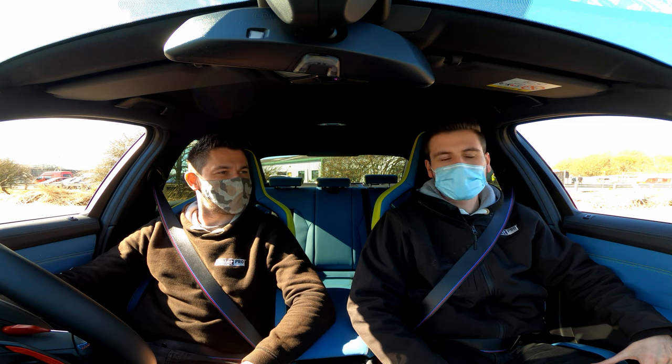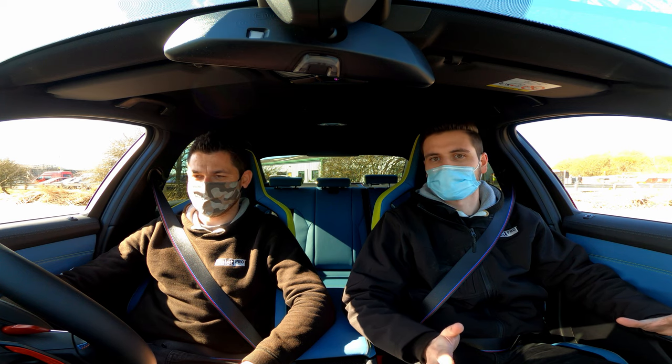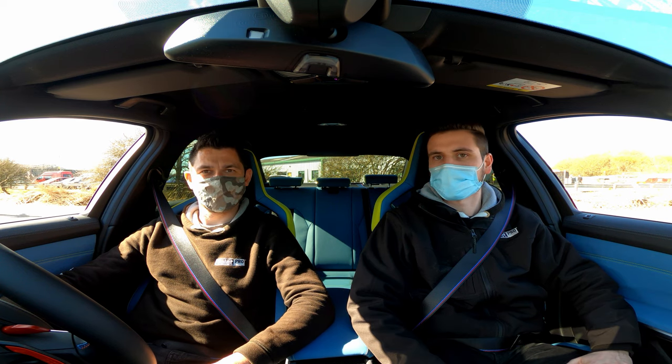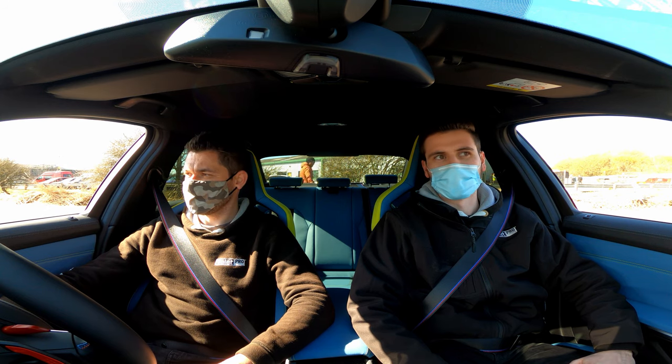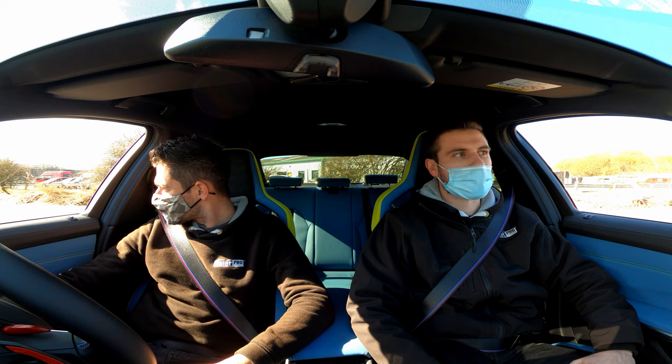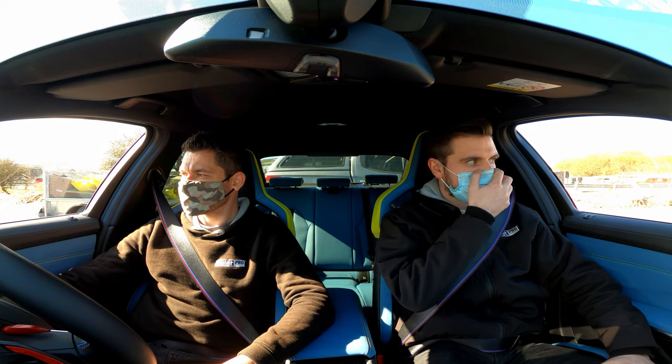I want to try a launch. We haven't been given a spec sheet so we're going off knowledge found online — correct us if we're wrong. As far as we're aware, launches put it in the low three seconds, which is impressive. And remember, this is rear-wheel drive only — not the xDrive four-wheel drive variant, which is due to come out later this year.